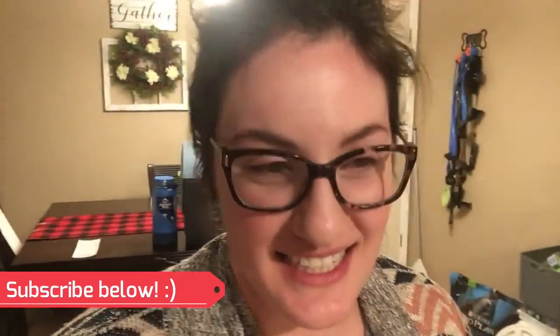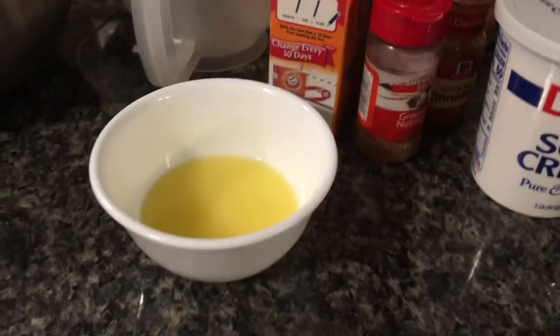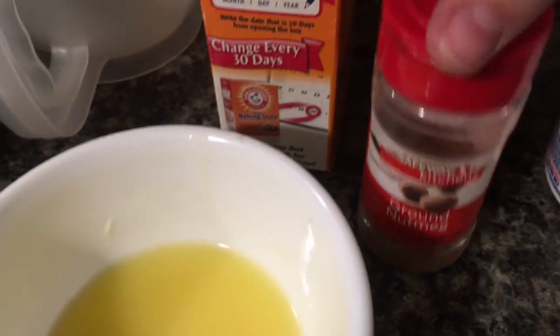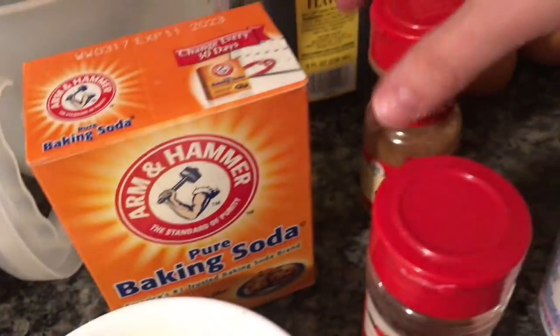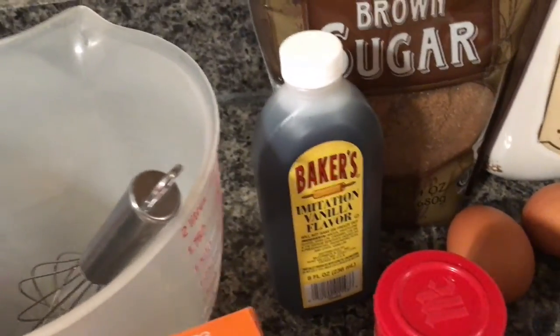Tonight I've decided to make sour cream doughnuts — old-fashioned doughnuts. Anthony's mom got me these silicone doughnut molds for Christmas. They're quite a few and a little bit smaller than regular doughnut size, so I'm probably going to have to decrease the cooking time. Here are all the ingredients: melted butter, nutmeg, baking soda, cinnamon, sour cream, flour, eggs, brown sugar, and vanilla.